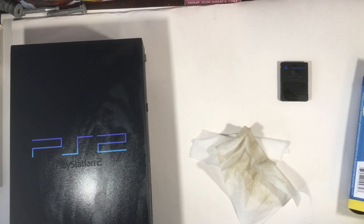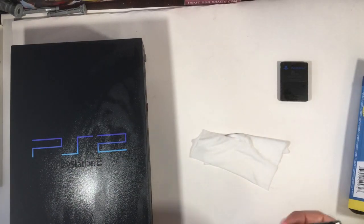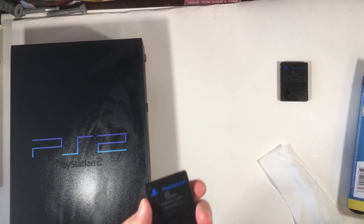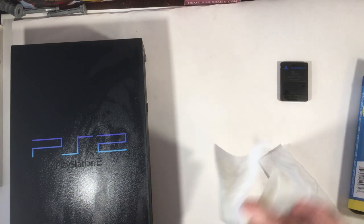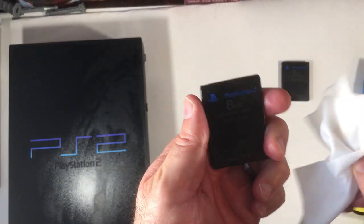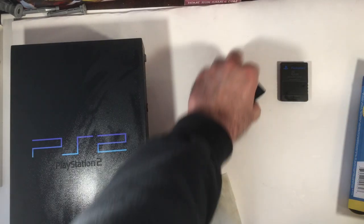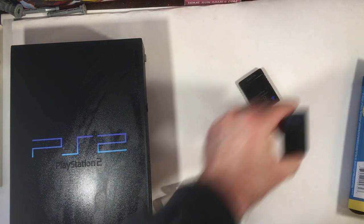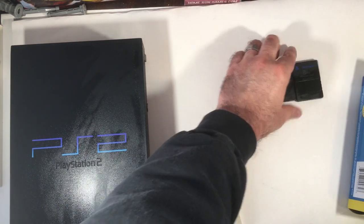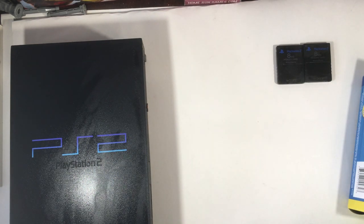Welcome back to Triple R. I have a PlayStation 2 I picked up from a thrift store for 20 bucks. It was in pretty good condition, just very very dusty. I already wiped it off a little bit — I had a video recorded earlier showing how dusty it was but it didn't record. These memory cards are also really dusty; it looked like it was in a wood shop, with light brown sandpaper-looking dust on it.